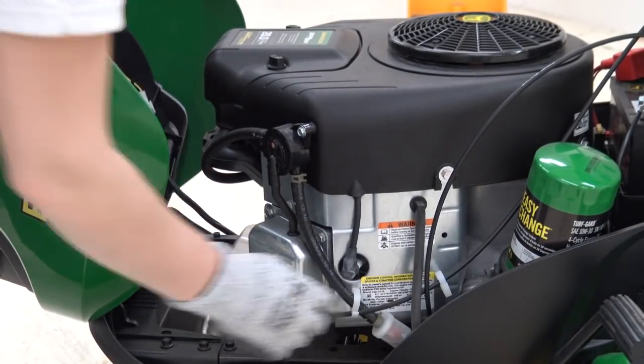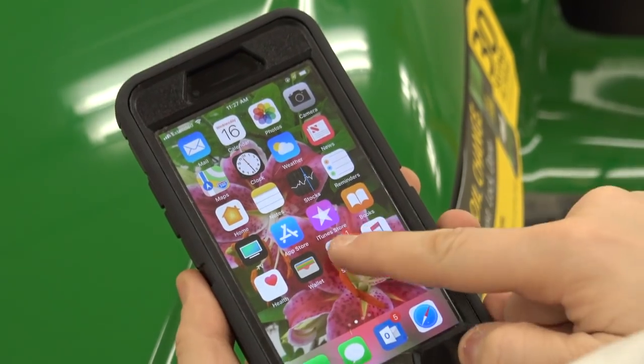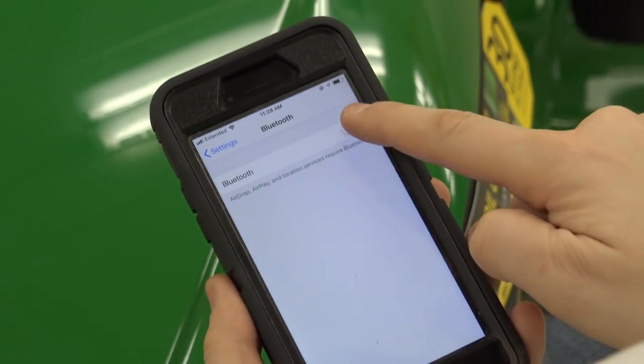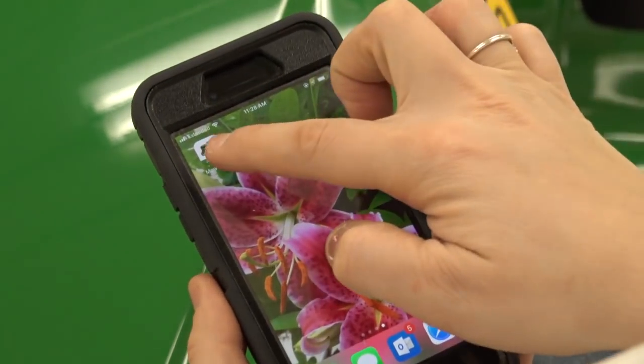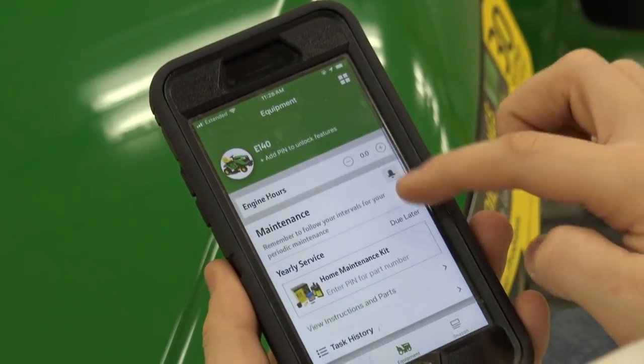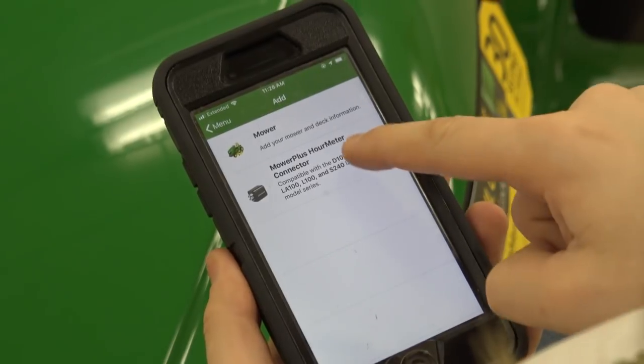Reconnect the spark plug wires and close the hood. All you need to do now is download the John Deere Mower Plus app on your phone, add your tractor to your profile, and follow the instructions on the screen for setting up your hour meter connector.